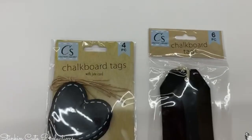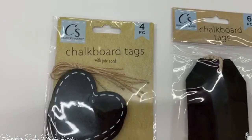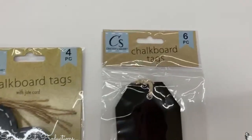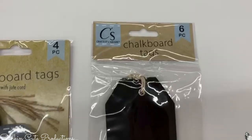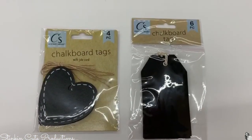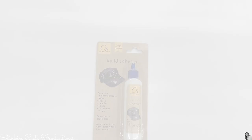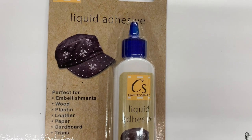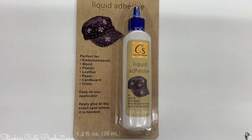I found some amazing chalkboard tags — a four-piece set of heart tags and a six-piece set of rectangular ones. These are great for gift giving; if you're baking, for a dollar you're getting six of them. They also have a new liquid adhesive that is very tacky and works on multiple surfaces.